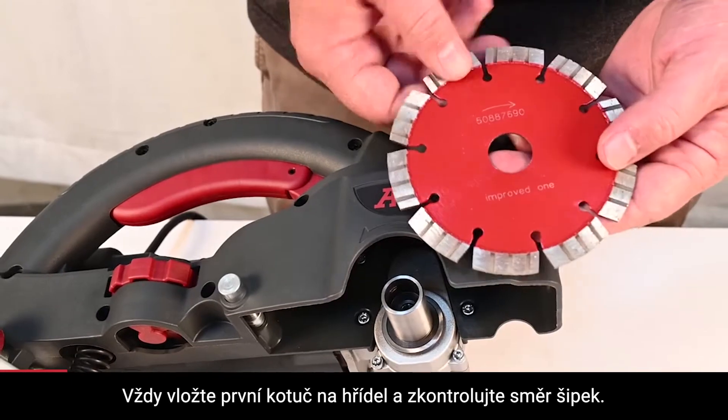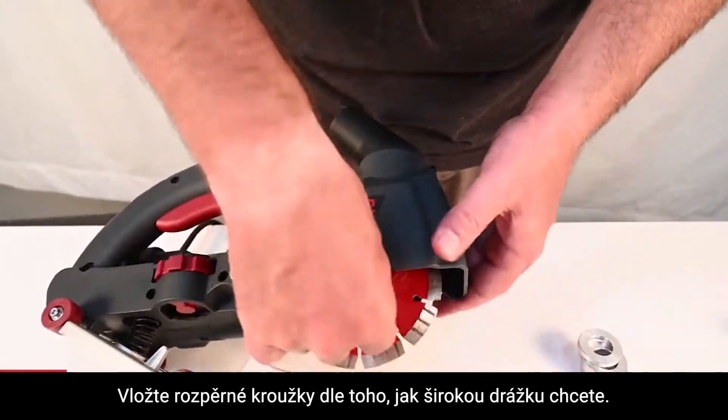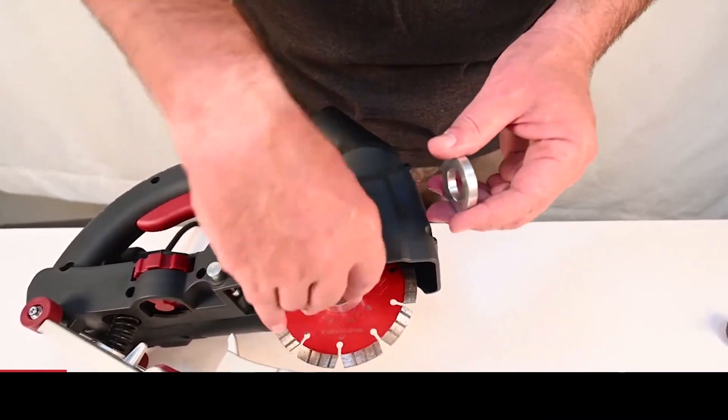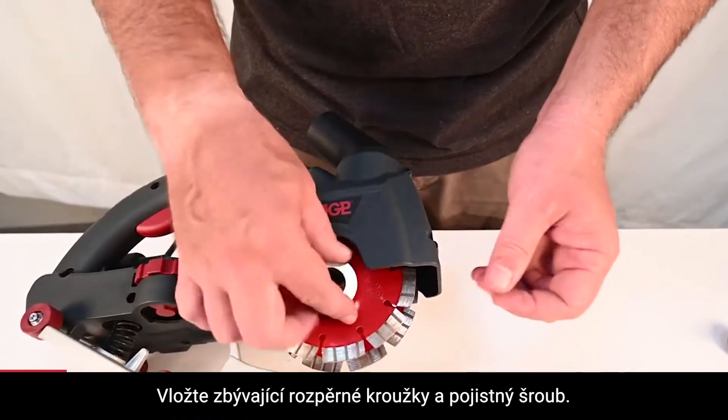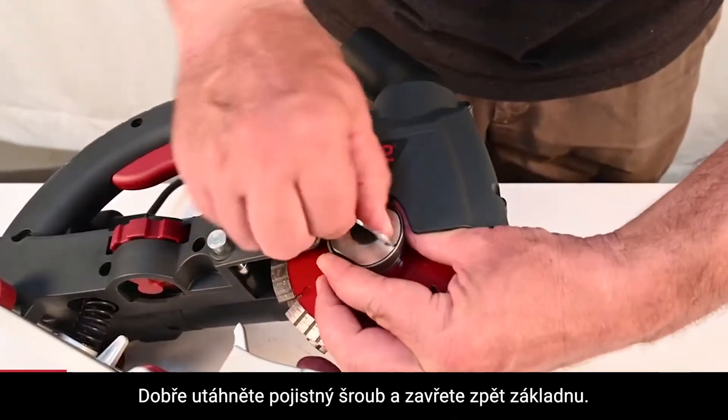Always put the first blade directly on the arbor and check the direction arrow. Put as many spacers as needed for the channel width you want. Put any remaining spacers on top of the outer blade, then install the arbor screw and close the base.